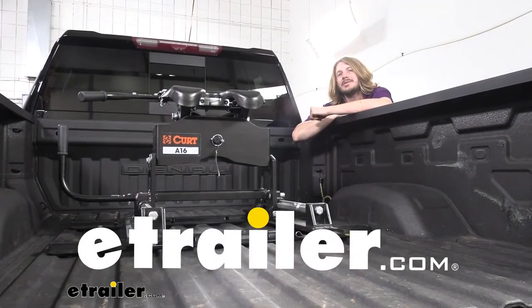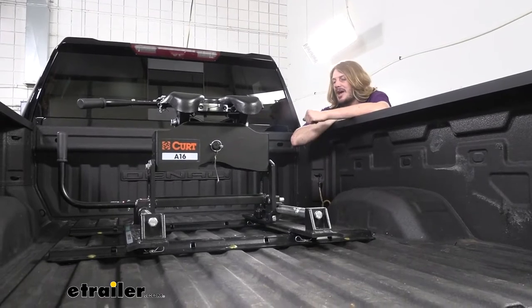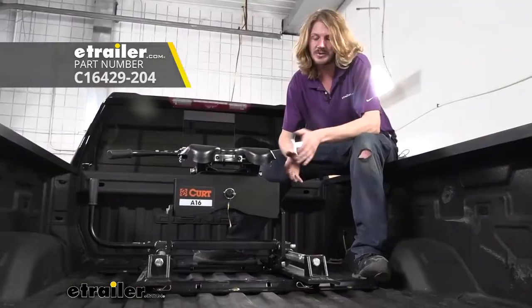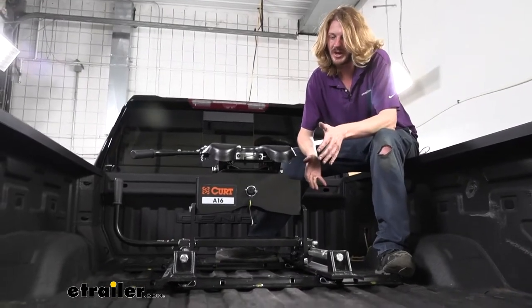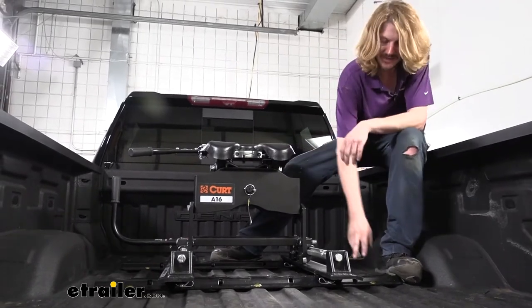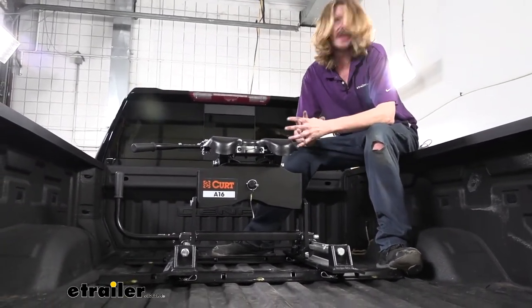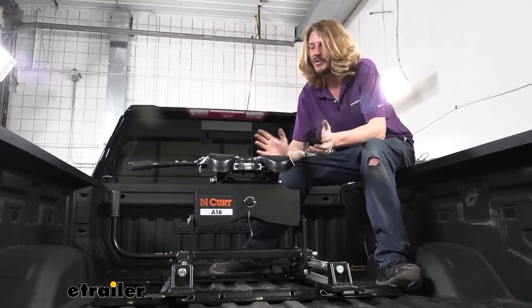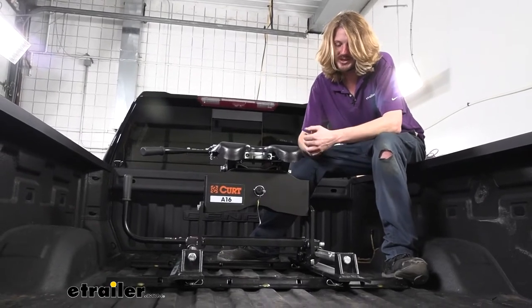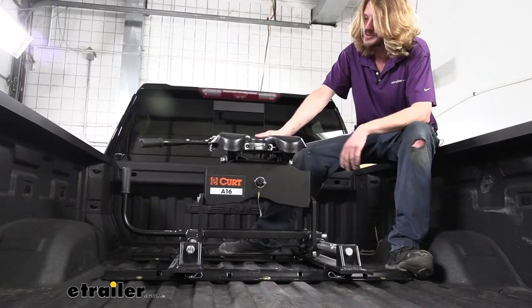Hi there GMC owners. Today on your 2020 GMC Sierra 2500 we're going to be taking a look at and showing you how to install Kurt's above-bed base rail kit. This is what our base rail assembly looks like when it's installed. We've gone ahead and slid in a fifth wheel here so you can see it attached. The rails will accommodate the majority of brands of fifth wheels out there. We are showing off a Kurt here just to match with it.